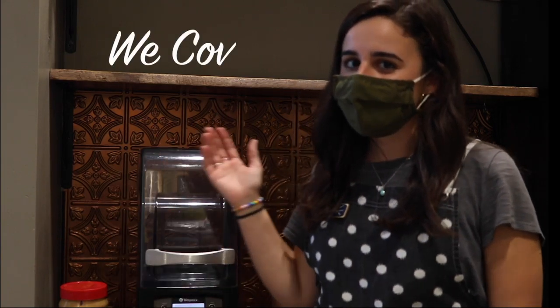Hi, my name is Tori MacDonald. I'm a senior here at Taylor and I live on 3rd West Olsen. Today I'm going to be showing you guys how to make a WeCove.